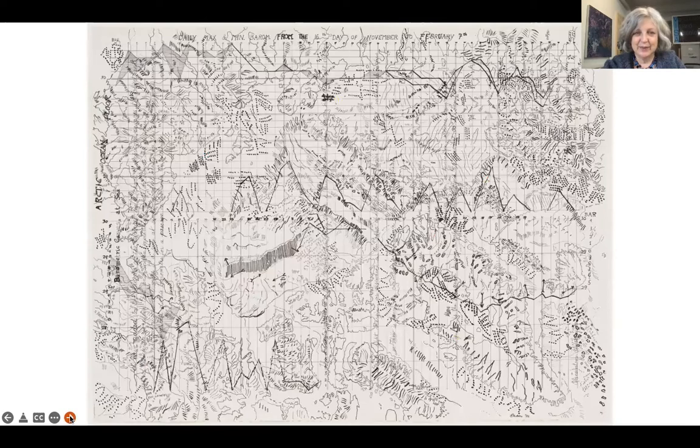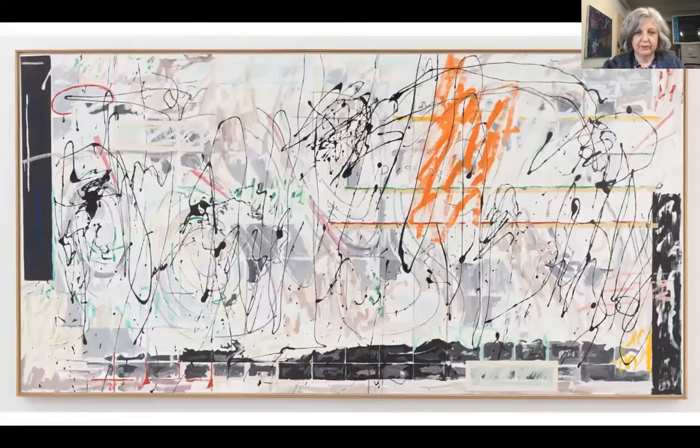This one has a grid, and we're going to work with that idea of a grid because we really associate a grid with maps. This one is actually of the arctic ocean — like imagining underneath the ocean. You can see they get quite far from the map but the original contour lines are still there.